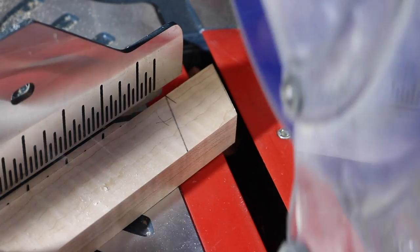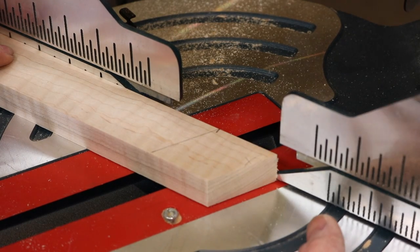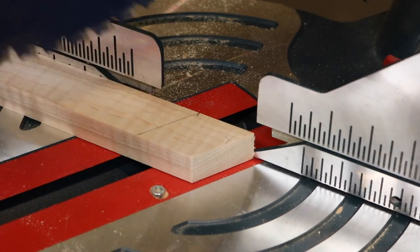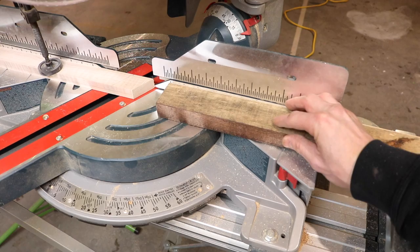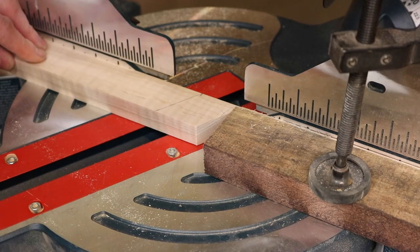With our saw lined up, we'll add our backstop here. Check to see once again that our saw lines up with our mark. Now we can go ahead and cut a couple pieces.